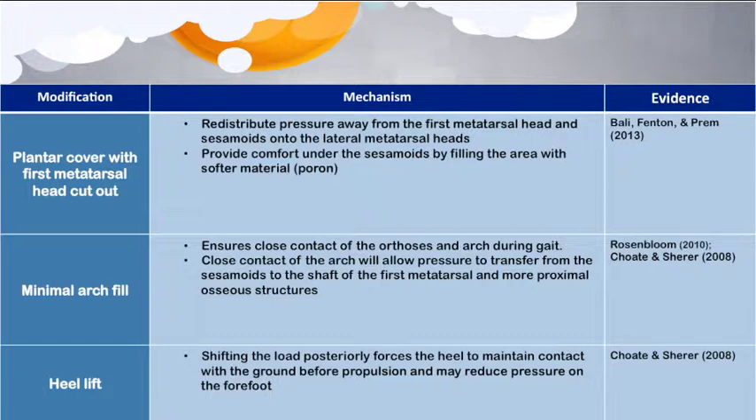Schottie and Schur in 2008 also suggested the use of a heel lift to address limited ankle dorsiflexion and early heel off. This will shift load posteriorly and force the heel to maintain contact with the ground before propulsion, potentially reducing pressure on the forefoot. Johansson and colleagues showed that a six millimeter and nine millimeter heel lift significantly increased ankle joint dorsiflexion and time to heel off when compared to shoes alone.